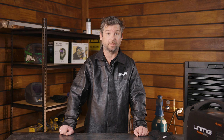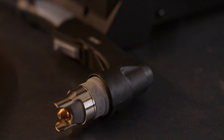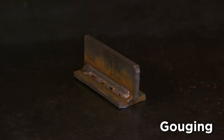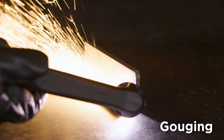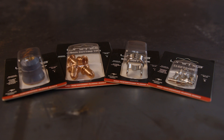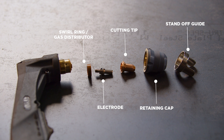Standoff cutting is similar to contact cutting, except you are forced to leave a space between the torch and the metal. There are ways to help you do this – you can utilise a standoff guide. This process gives your consumables extra life as they remain at a distance from the sparks. Gouging is used when you want to remove metal from a piece without actually cutting through it. It's generally used to remove defective welds so you can re-do them. Regardless of the type of cutting you want to do and the shield you'll attach for it, there are several consumables inside the gun which remain the same. These include electrode, swirling or gas distributor, cutting tip, retaining cap and the standoff guide.